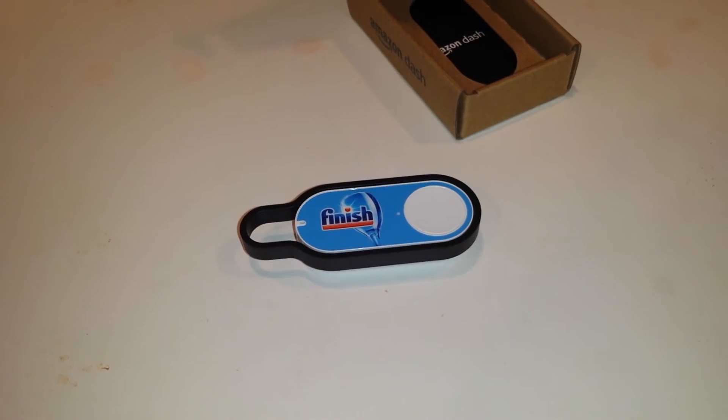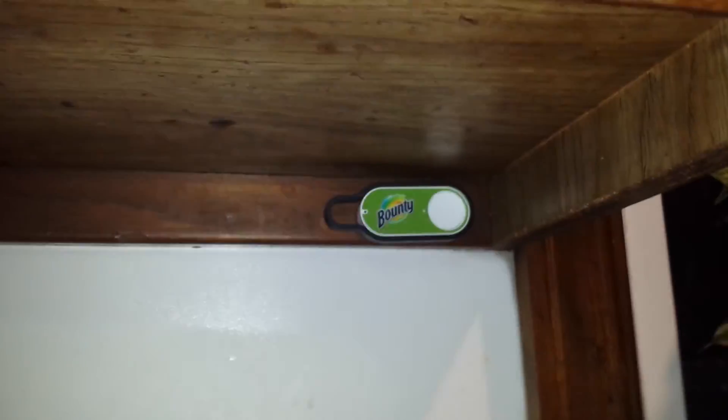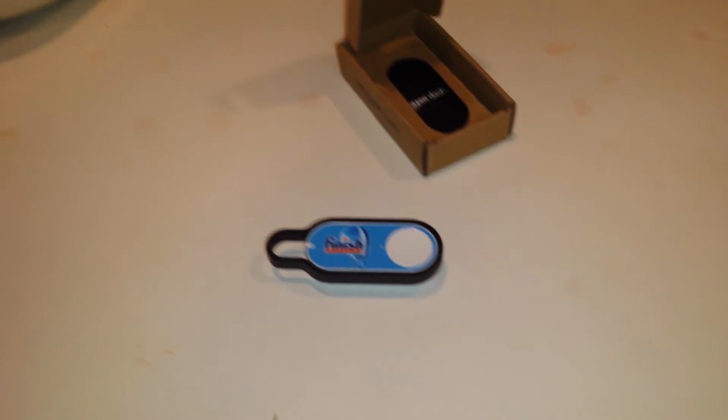Yeah, before the 25th, anyway it came, it's great. I'm going to plug this in now and set this up, put it next to my other dash button, my Bounty. This is what being a homeowner is all about.